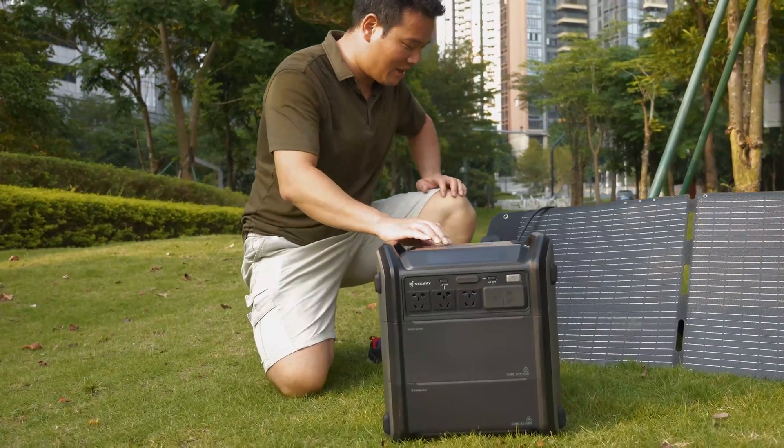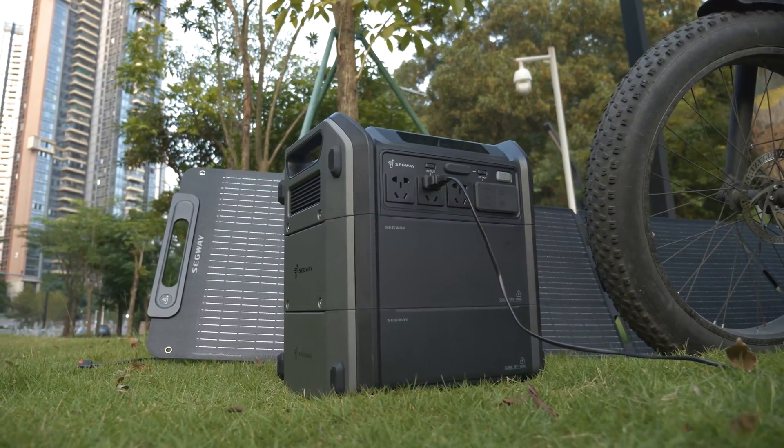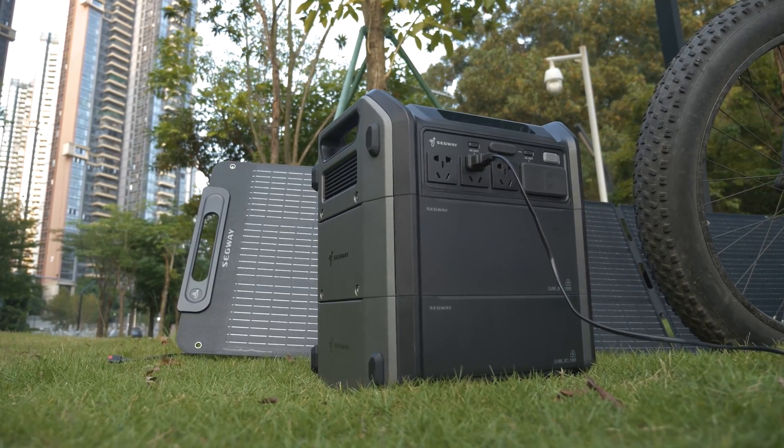I've been using the Segway Cube for about a week now, and in this video I'll give you my full review, including the pros and cons. Please watch until the end for my conclusion.